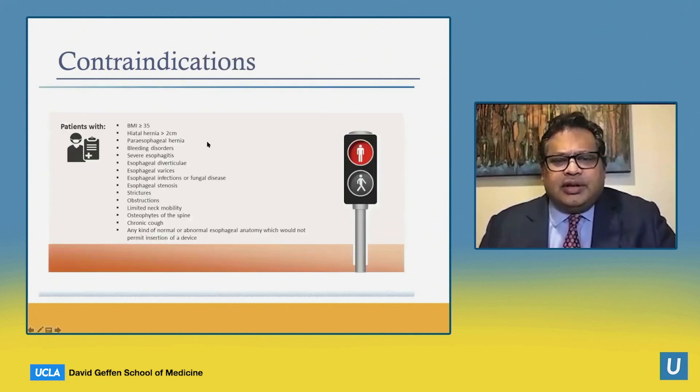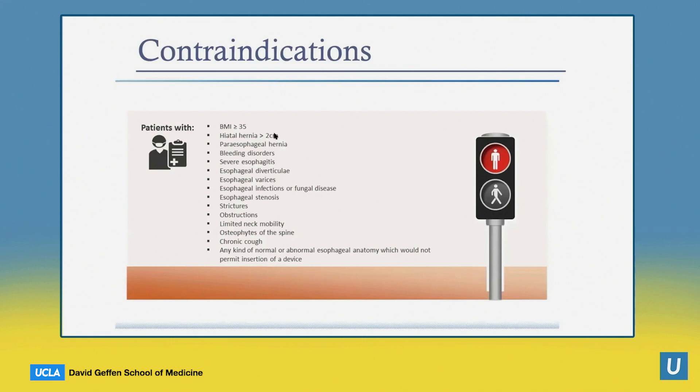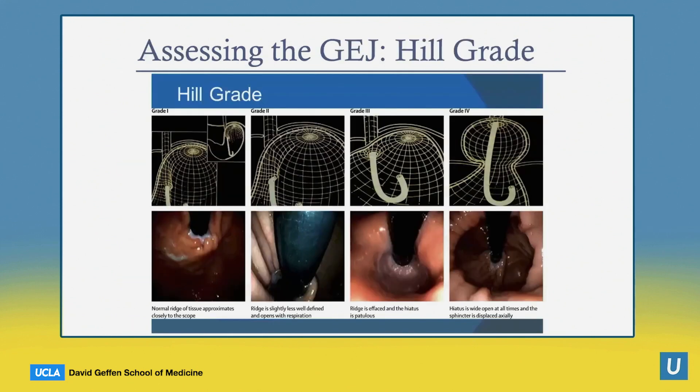When would you not do this? People who have a BMI above 35, large hernias that would require hernia fixation first. Sometimes we do combination procedures where the hernia is fixed intraoperatively and then TIF is performed at the same time — the advantage being a 270-degree wrap with fewer side effects such as gas bloat and dysphagia. Other contraindications include esophageal anatomic abnormalities, strictures, obstruction, and neck mobility issues.